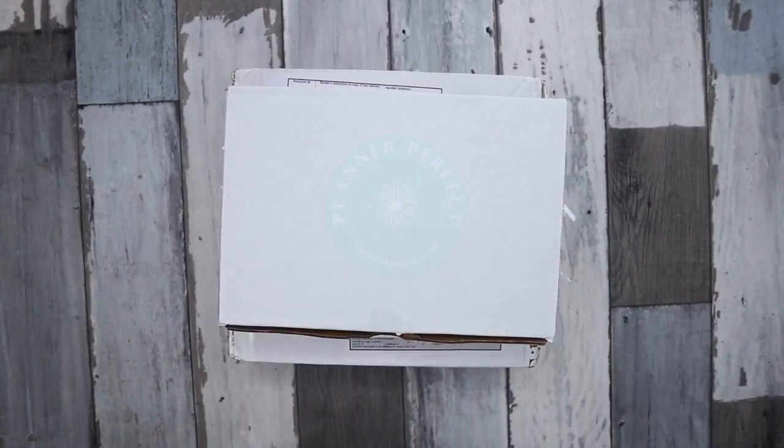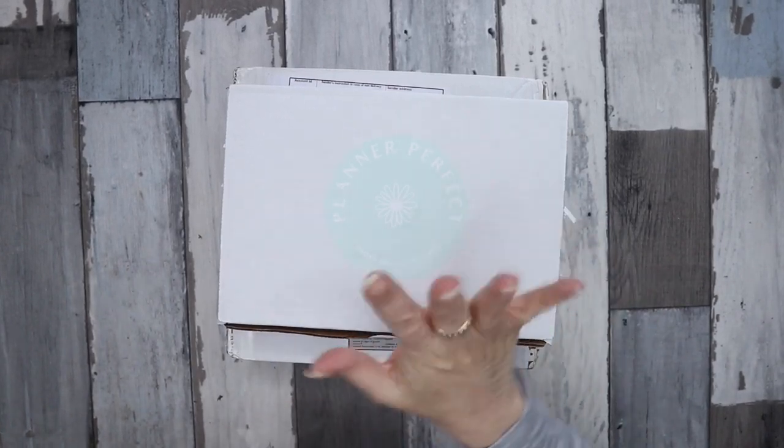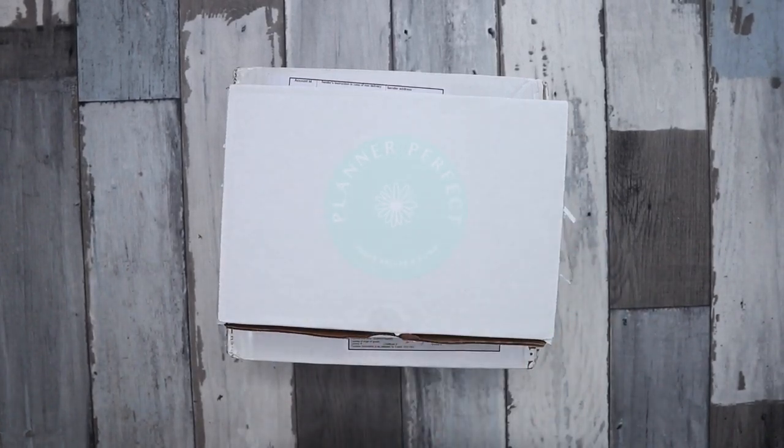Hi everyone, it's Jo from Plan to Create, welcome back to my channel. For those that are new here, how are you going, welcome! I'm going to do an unboxing and play around with a setup.